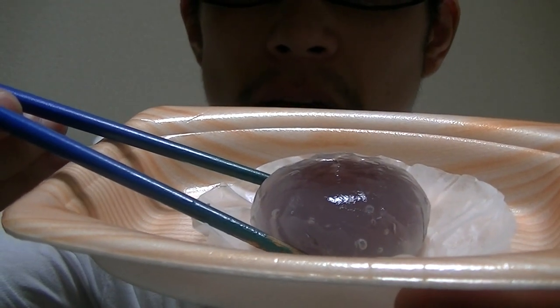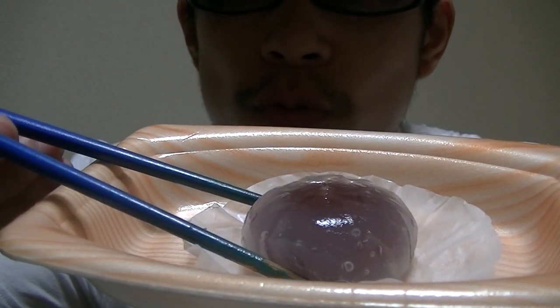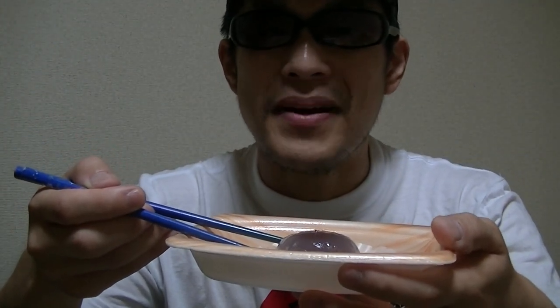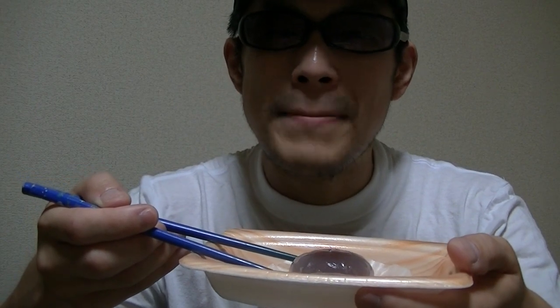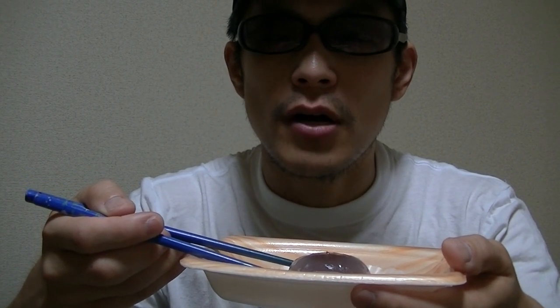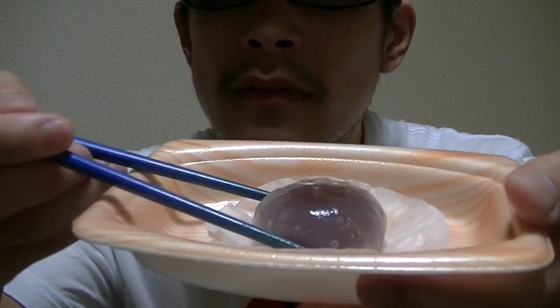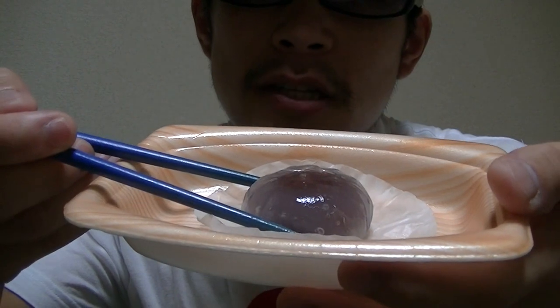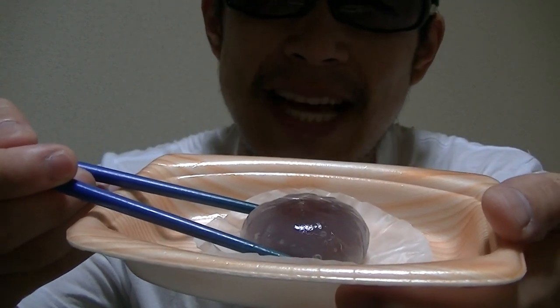This is a Mizu Manju. Mizu means water in Japanese, and Manju is a Japanese traditional confection. This looks attractive, doesn't it?